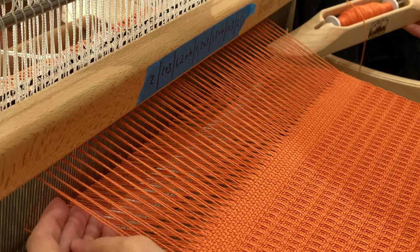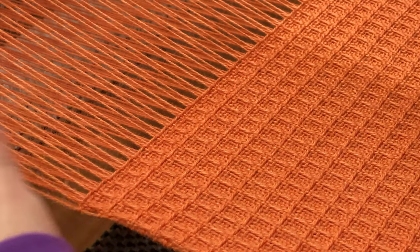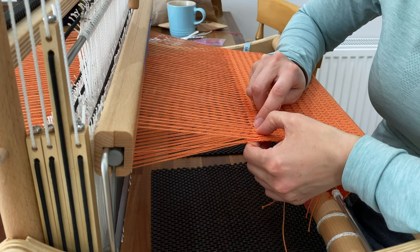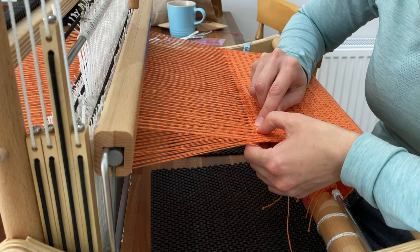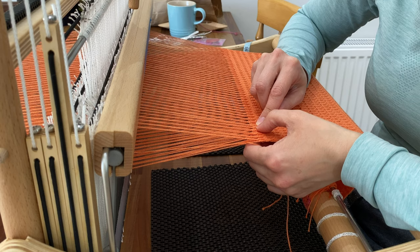This waffle weave is a pretty simple draft which I could get into a decent rhythm with. I just had a piece of masking tape on the beater to remind me of the sequence, but there were occasions where it was a great lesson in reading my weaving — especially because I was beating at several different points. So I would throw a pick, beat, change the shed, beat again, and sometimes I couldn't remember whether I'd actually thrown that last pick or just changed to a different shed. It's a bit like in knitting when you can't remember whether you've done an increase because you were on autopilot.